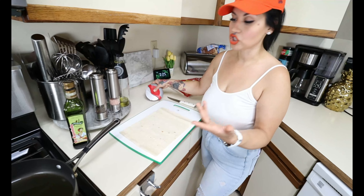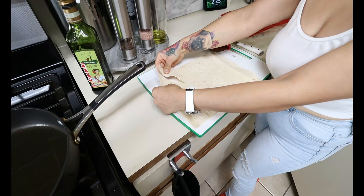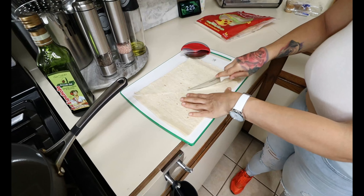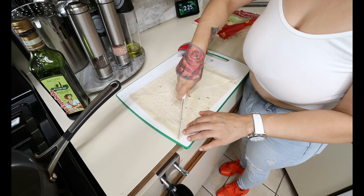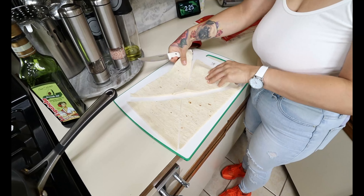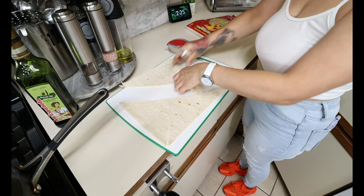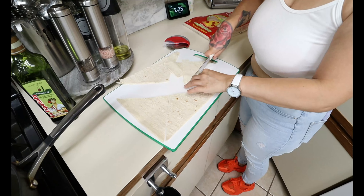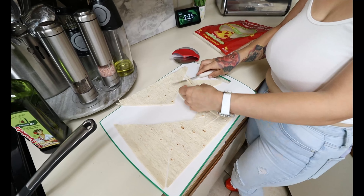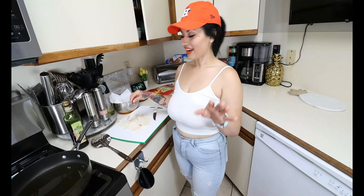I'm going to go ahead and crisp up two flatbreads. I'm just going to start slicing them up into little chips — they are pretty thin, which is what I love about them. Slice them this way, then this way, and make little triangles. You've got to be careful with them — they are very fragile. We've got our little chip replacements right here.